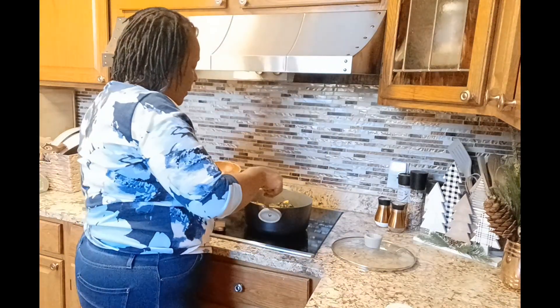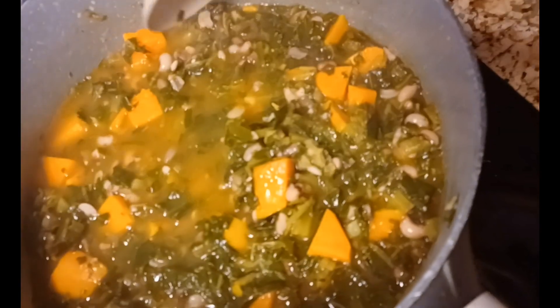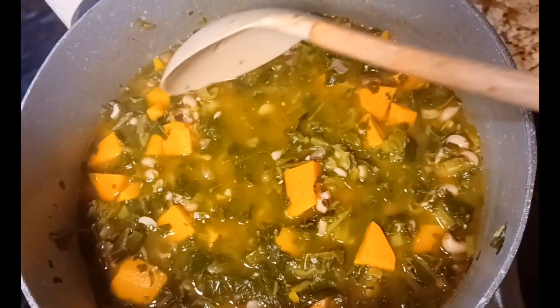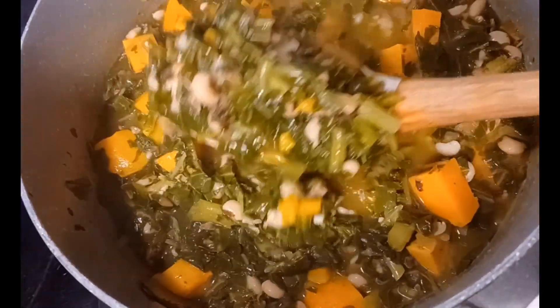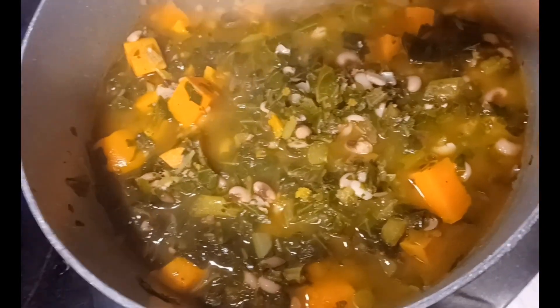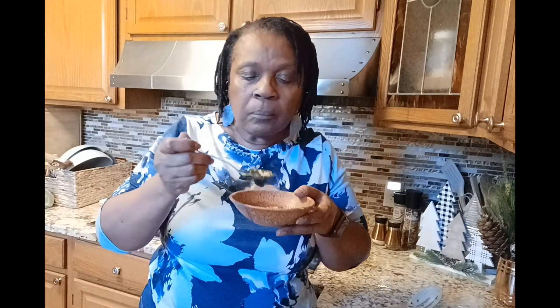Let me show you how it looks — and here it is done. See, the potatoes are nice and soft and they just break up. The black-eyed peas are in there, the greens — it is a wonderful combination. Mm-hmm, that's much better — oh yeah.